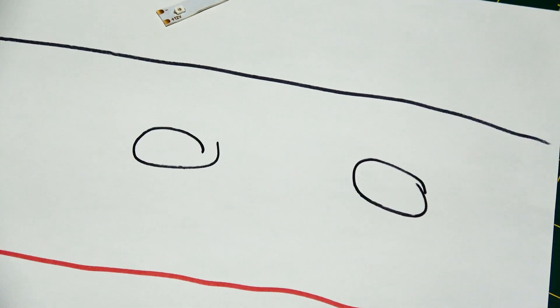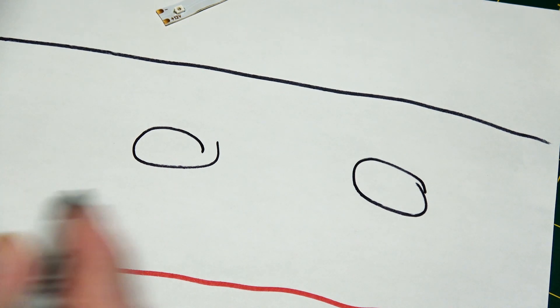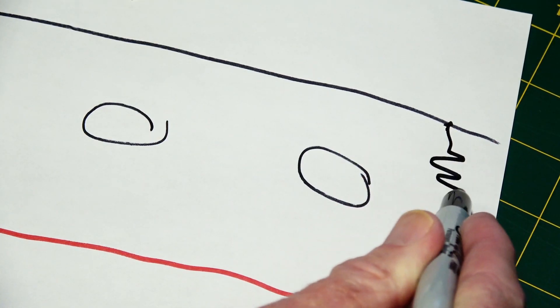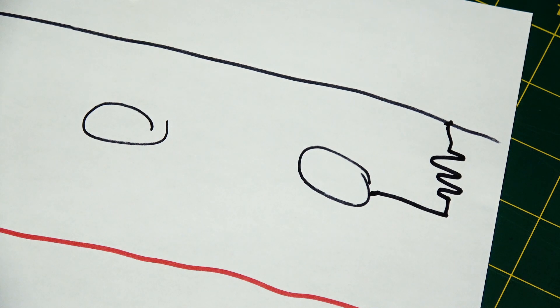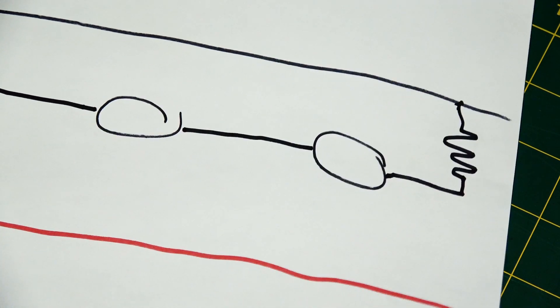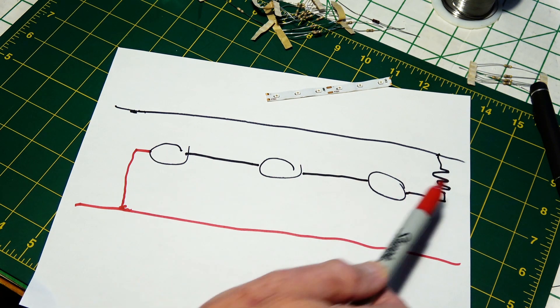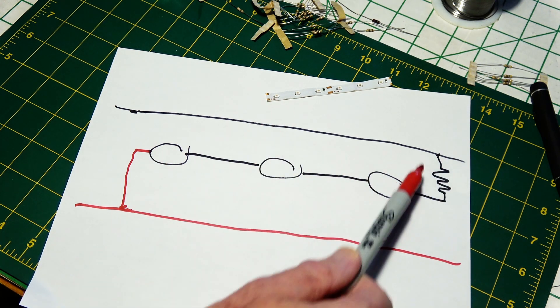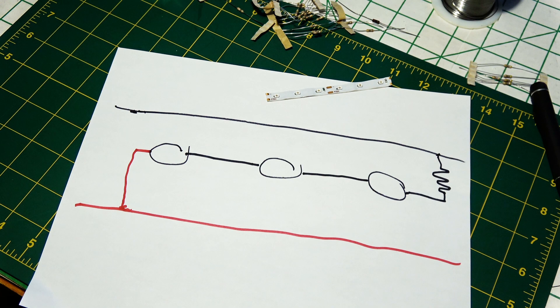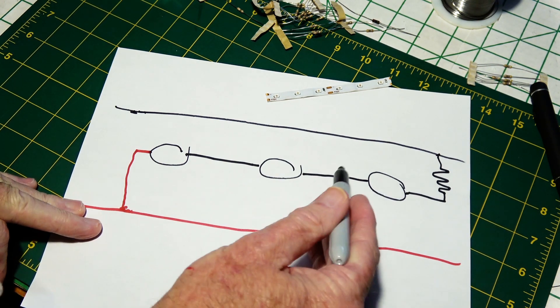Over here there is a resistor attached to ground on one end, and it daisy chains down to all three LEDs, so all three are connected in series between the two buses with a resistor. But we can't use it that way because these have too much breakover voltage to run off 3.8 volts with all three of them in a row, so we have to separate them.